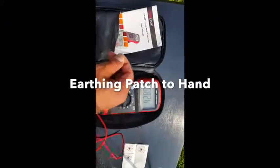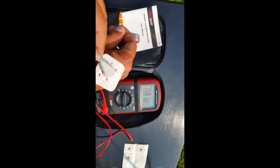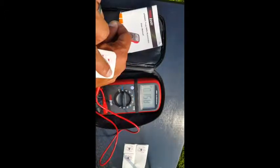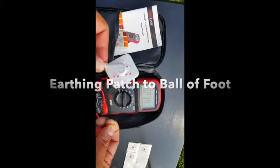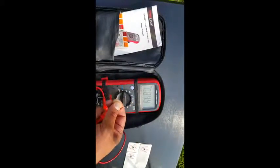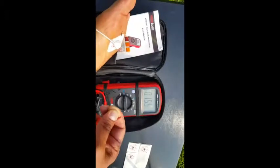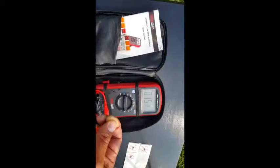My next test is using an EKG electrode connected to a grounded cable to the outlet. I stick the EKG patch right onto the back of my hand. I'm over 800 millivolts ungrounded, but once I stick the patch to the back of my hand, I drop down to about 150 millivolts alternating current. I'm then going to stick this to the bottom of my foot at the K1 kidney acupuncture site — the ball of the foot — and it drops down to about 156. Grounding a patch to my hand or the ball of the foot gives about the same result.